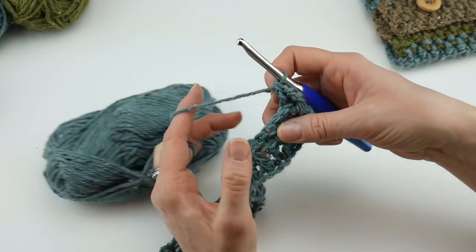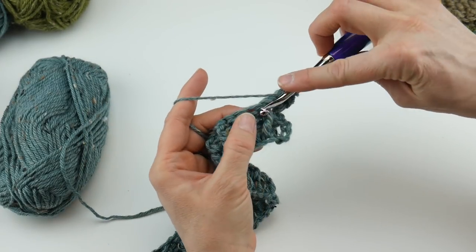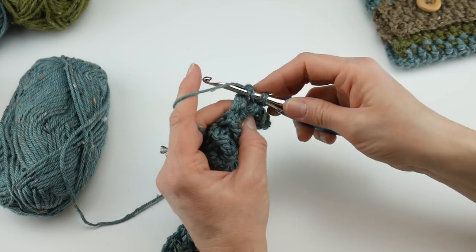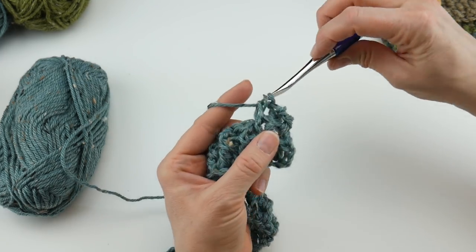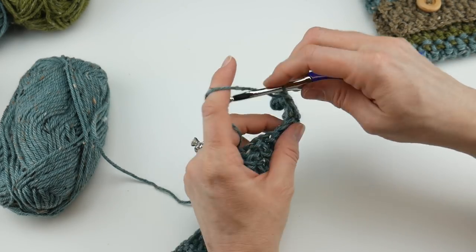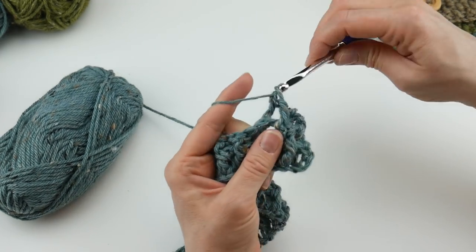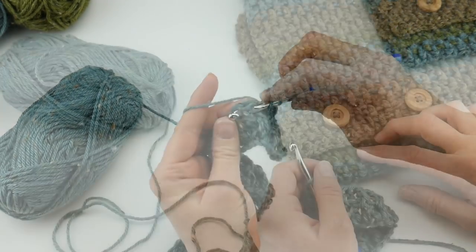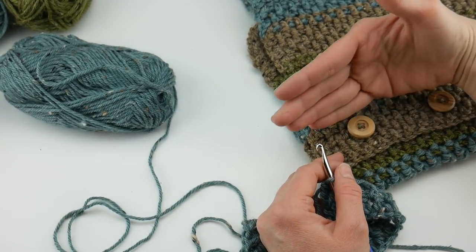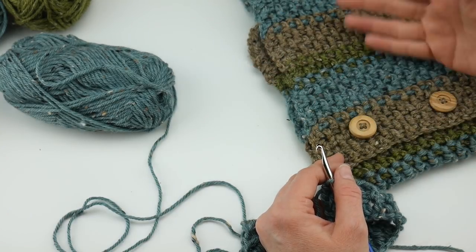Remember: the front post looks like a column and the back post looks like a ridge. So where you see a back post ridge, work a front post into it; where you see a front post column, work a back post into it. That creates the great woven look we're after. Repeat row two over and over until you get the length you want — mine was about 30 inches long.